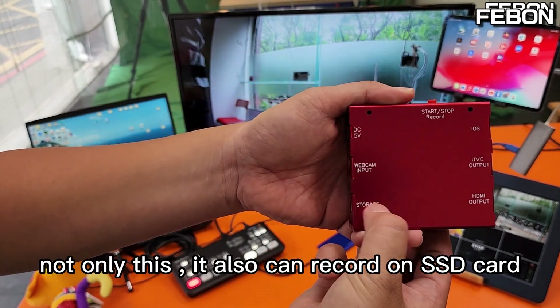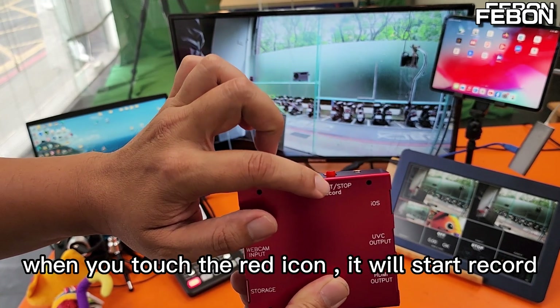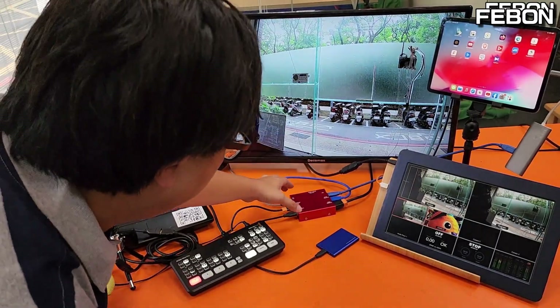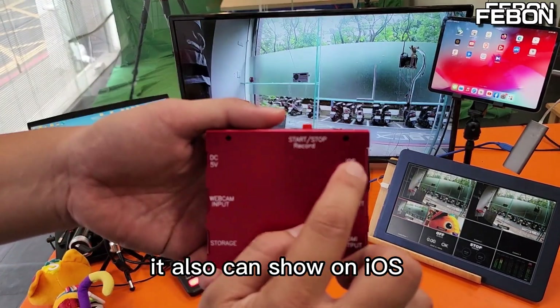Not only this, it also can record on the SSD card. When you touch the red icon, it will start recording. And touch again, it will stop recording. You can see the red LED. It also can show on iOS.